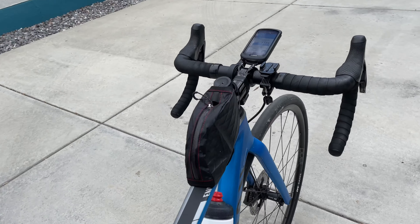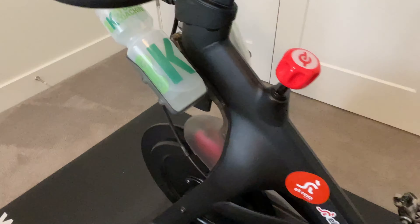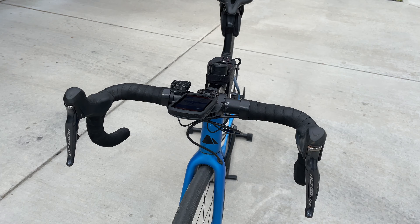Let me show you the setup I'm working with on my bikes. I use this bike computer for my road bike, my mountain bike, and the indoor trainer. For the road bike, I utilize the out-front mount because, to be honest, I don't crash on the road bike — at least not yet anyway — and so having it out front works perfectly well.